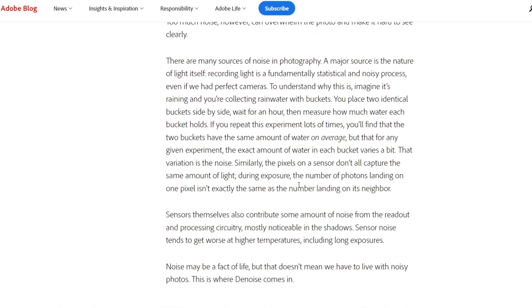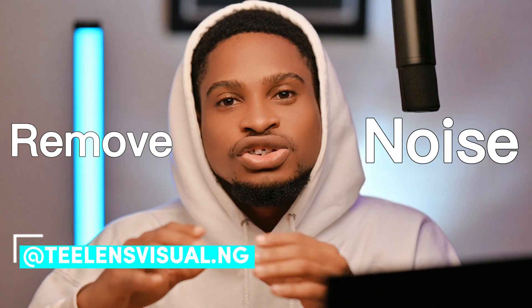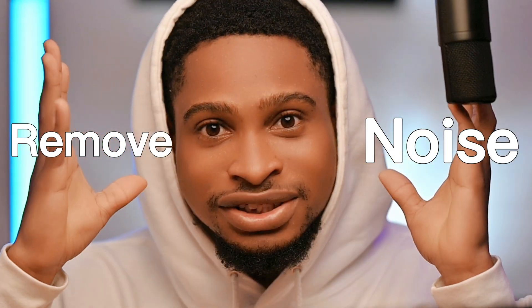Is AI finally taking over Adobe? Well, I got good news. Adobe just released a new feature for Camera Raw and Adobe Lightroom Classic, and that feature is called AI Denoise. This new feature will help you remove noise from your image automatically, and the result is amazing.